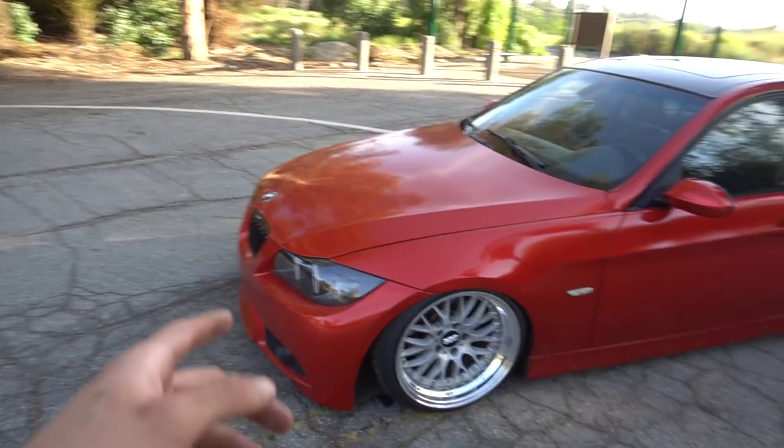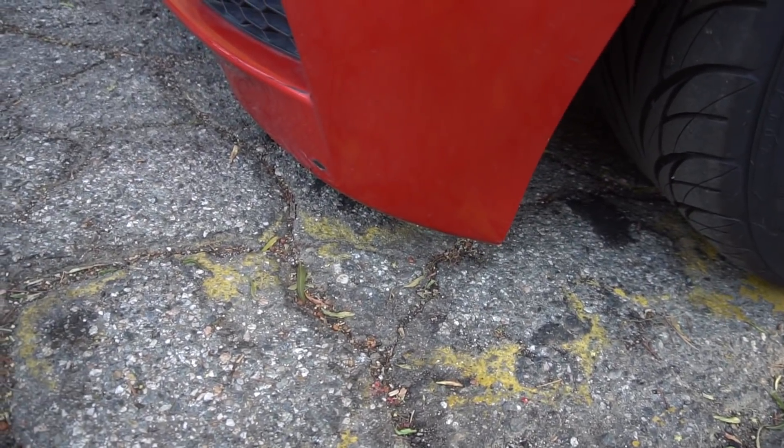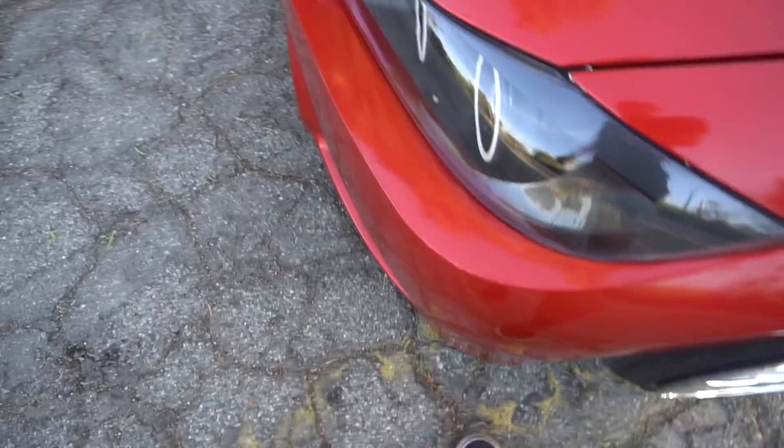Look how slammed my car is now — this thing looks so much better. It's literally almost on the floor, I could barely put my foot in there. Look at that.